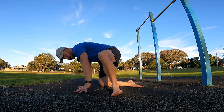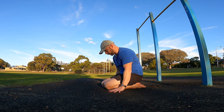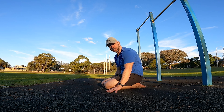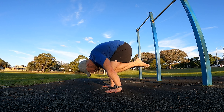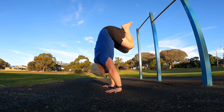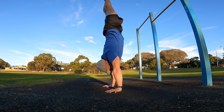Tuck press handstands and front lever pulls are on the session today. The tuck press could be from the hardest version, which is more like a tuck planche press from a kneeling position. I'm going to show the hardest version first — from kneeling, I lift up to a tuck planche and then roll through the tuck handstand into a freestanding handstand, knees to chest toward the tuck.